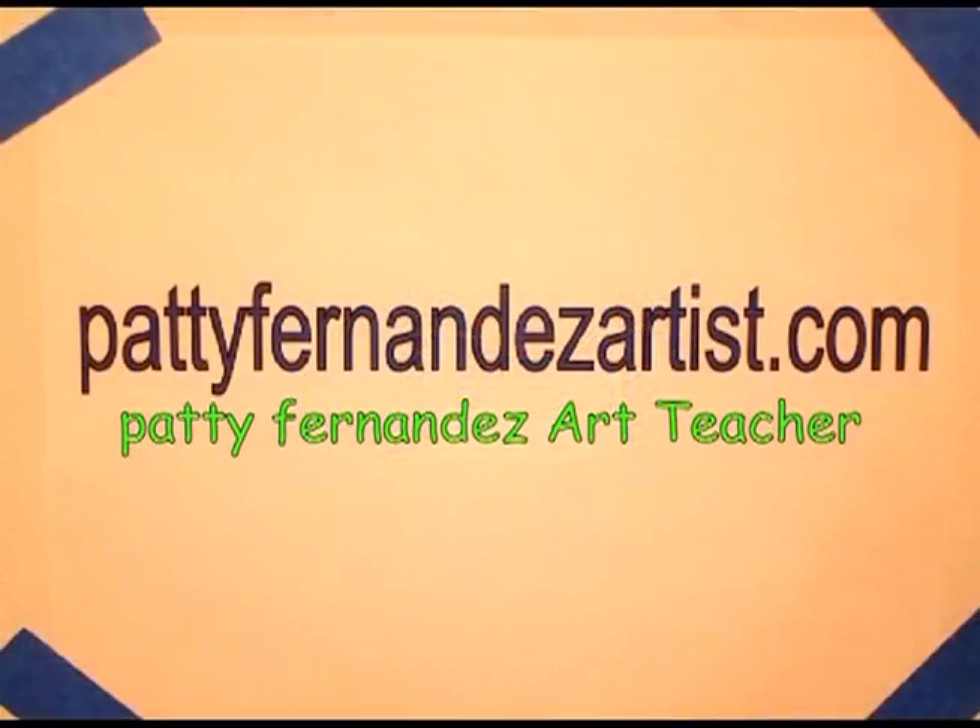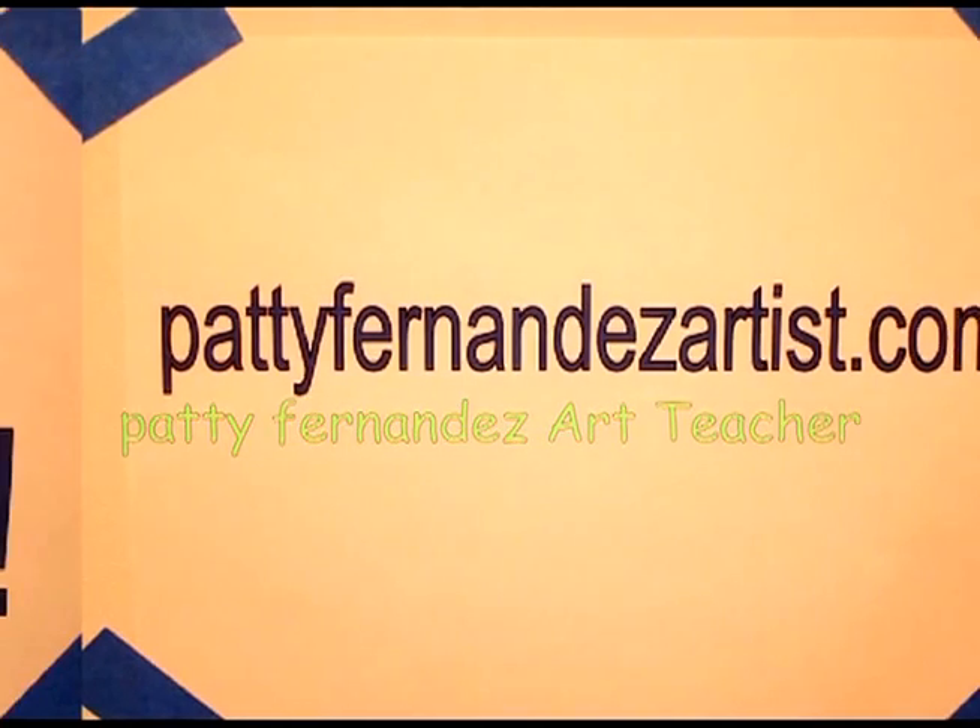Visit my website at PattiFernandezArtist.com